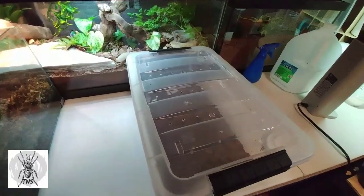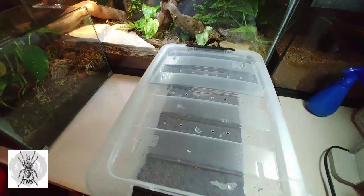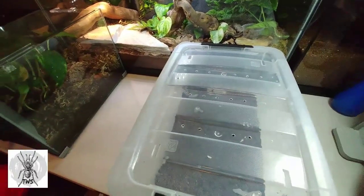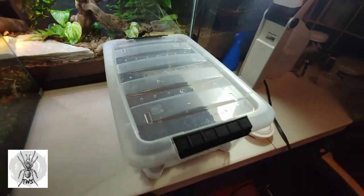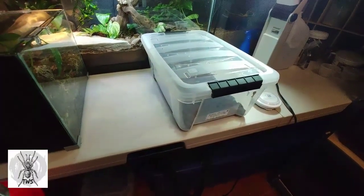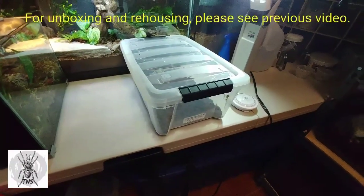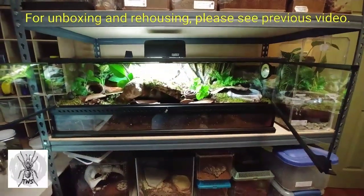She's in this bin — I put her in here straight from the box as you may have seen. Now I need to get her out of this bin and into the Exoterra. I don't think it's a wise idea to take this box and put it in there and try to get her out because she's bolty, so I'm going to try to get her into a catch cup and then put the catch cup into her enclosure.